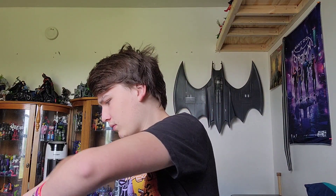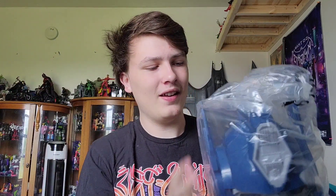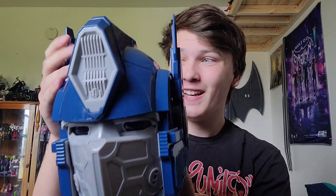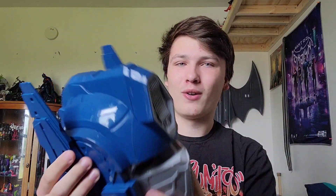So let me open this thing up. Look at this — you know what, I'm going to take you guys over there. We're going to look at this thing closely.